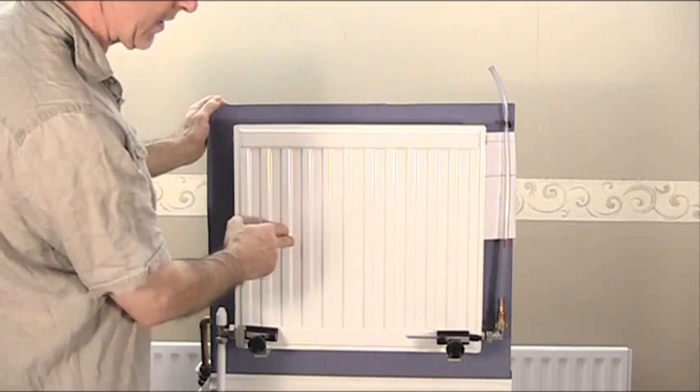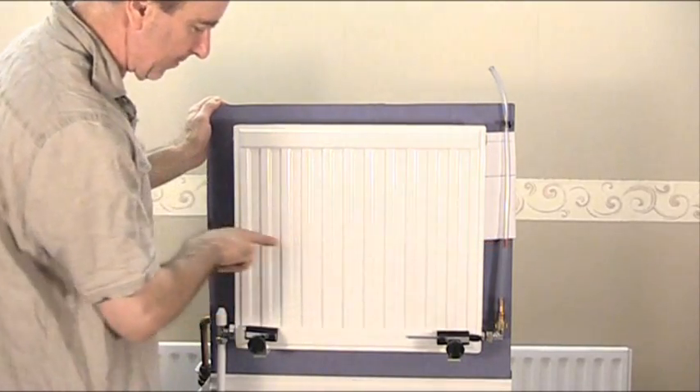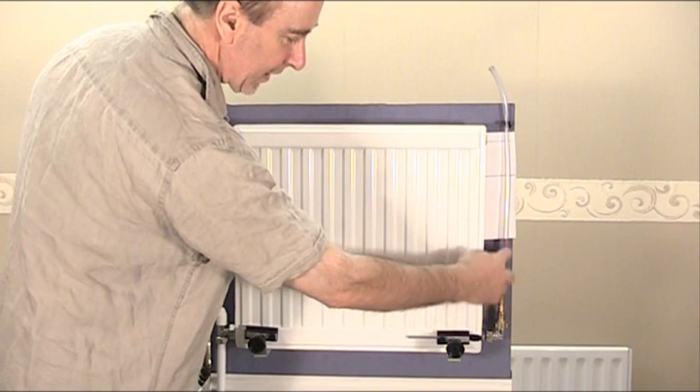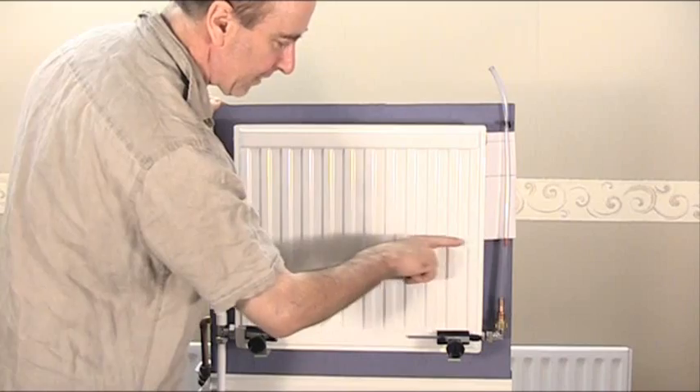So the first thing we've got here is a radiator and I know that the level of the water now is up to this line here, because I've actually connected on this corner here a piece of transparent tube which is indicating the level - so the water level is matching in the tube what is actually inside the radiator.